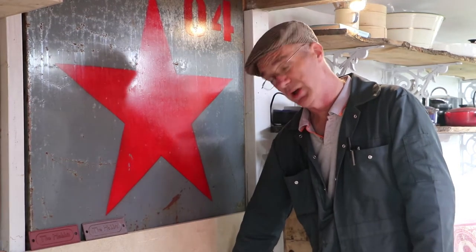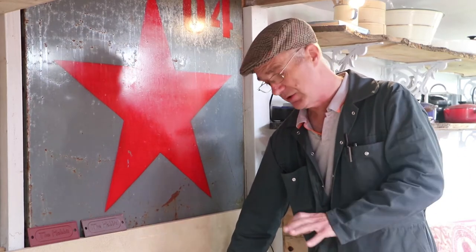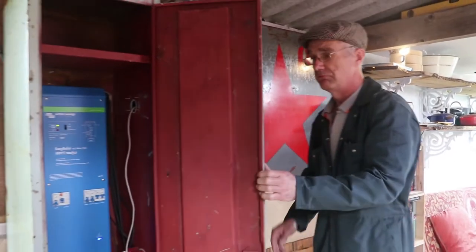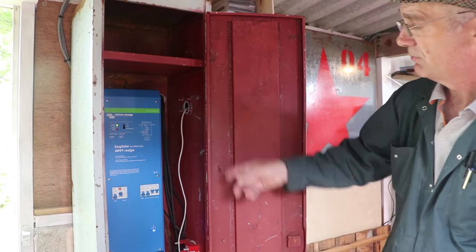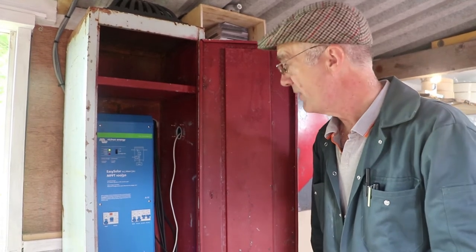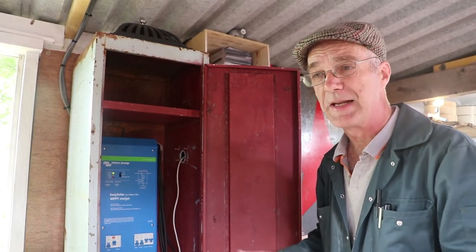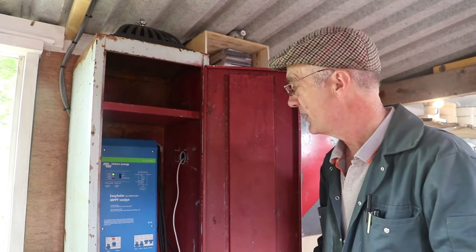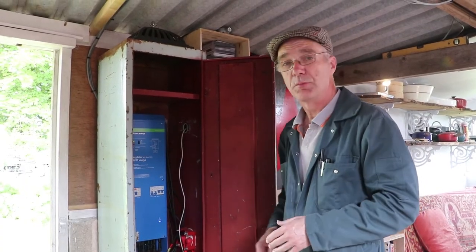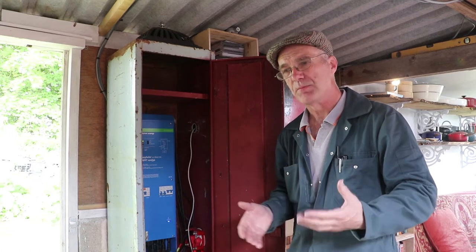You cannot plug solar panels straight into the batteries — you need another piece of equipment to manage the flow of electricity and charge the batteries properly, and that's in here. This marvellous little blue box manages the whole system for you. One of the reasons we chose an off-the-shelf kit is because we don't have to source and fiddle about with all kinds of different bits and pieces — this does the whole thing in one hit.